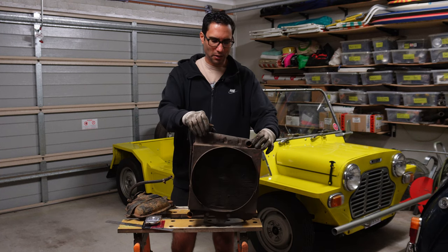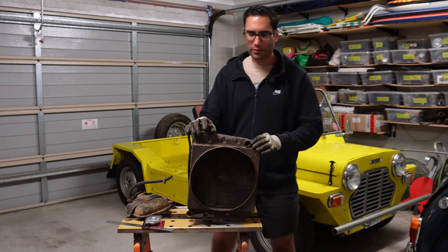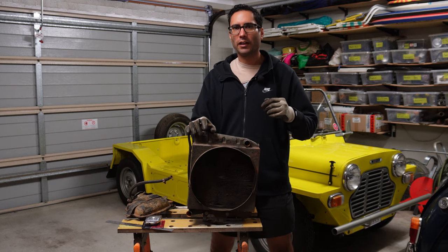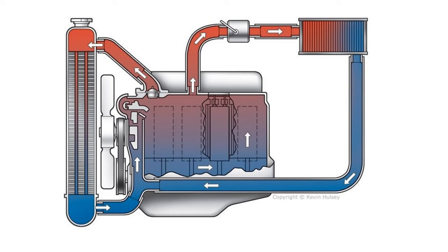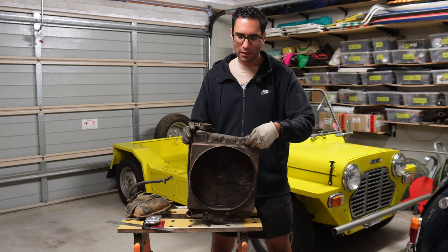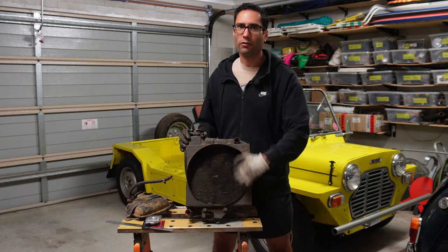Here's a radiator out of a Mini just to demonstrate. What actually happens is you'll have coolant that gets circulated in the engine, usually by the water pump. The water pump will circulate the coolant and it'll come out of the top of the engine, which is usually where the cylinder head is. That hot coolant goes into the top of the radiator here, and within the radiator there are several cores — a core is just a tube which runs from the top to the bottom.